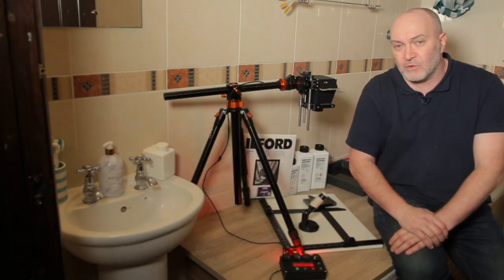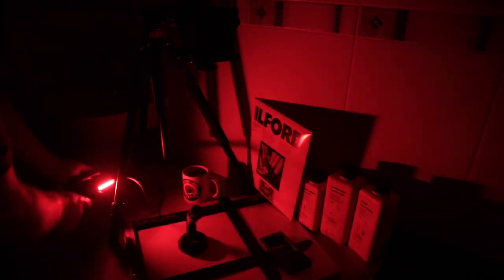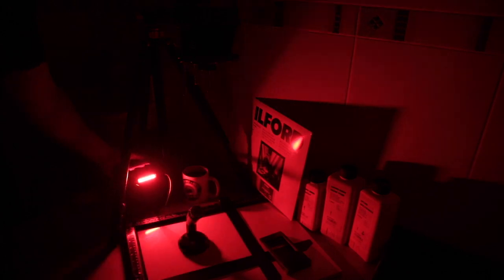It's got a fantastic little timer and it's also got a safe light built into the timer, which is fantastic. So before I start making any prints I'll give you a quick overview of the enlarger and the timer — what it does, what it's capable of — and then I'll start making some prints. I'm pretty limited on room in the bathroom so the video camera is going to be a bit of a squeeze, but we'll see how we get on.